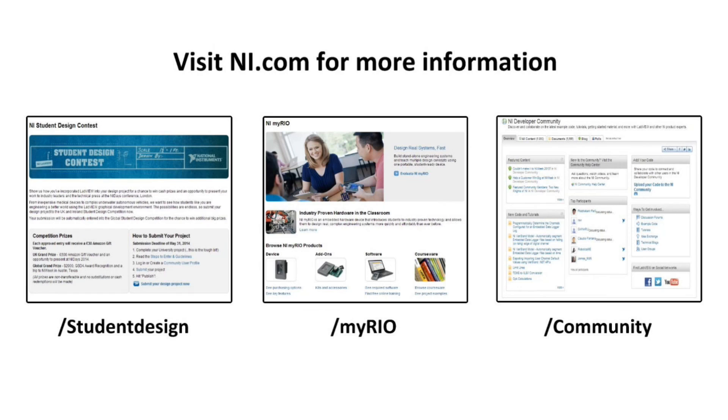If you are interested to find out more about the MyRio, the controller used in this project, then head over to our website. Also, if you are looking at doing your own project with the MyRio, we'd love to hear about it, and you could even enter into the student design competition, win prizes, and gain recognition for your work. More information about this particular project can be found on the National Instruments web page. Thank you for watching our video. I hope you enjoyed it.